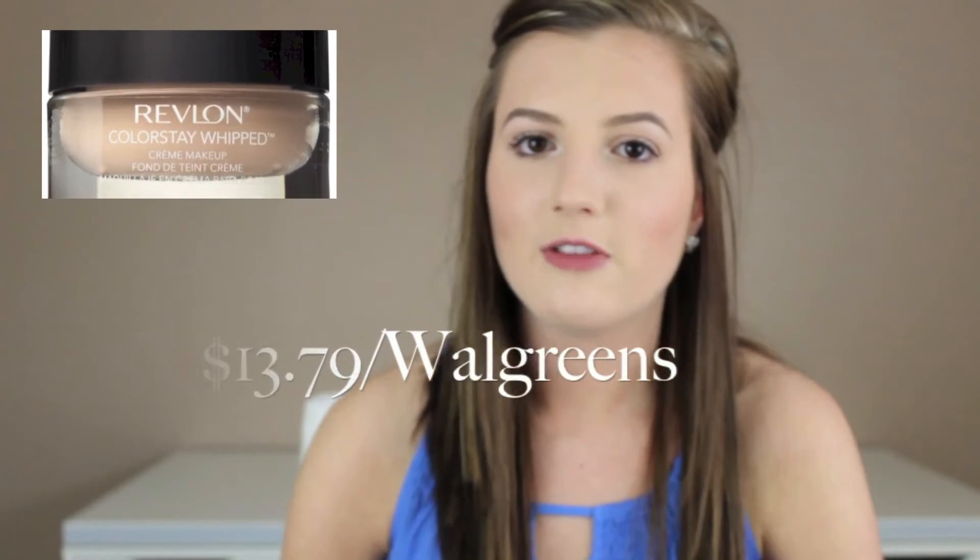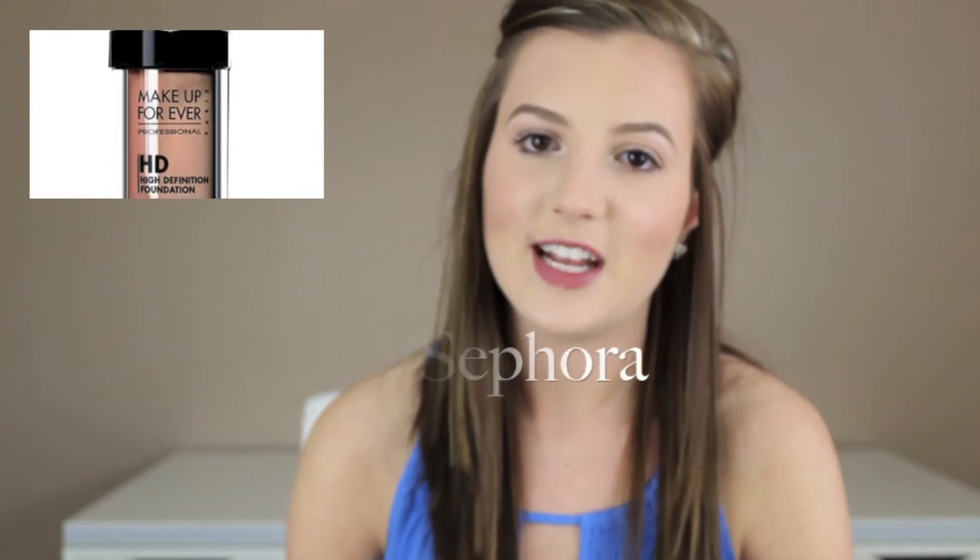A drugstore example of a medium coverage foundation is Revlon's Whipped Foundation. A high-end medium coverage foundation is Makeup Forever's HD Foundation. Now the last coverage is full coverage — this is the heaviest and it's going to cover everything. I don't personally need it, but I suggest full coverage foundations for people who are struggling really badly with acne all over their face. If that makes you feel comfortable, I would go for a full coverage foundation.